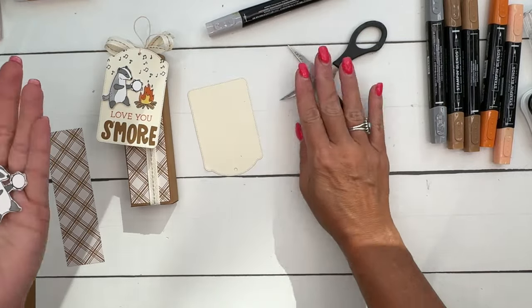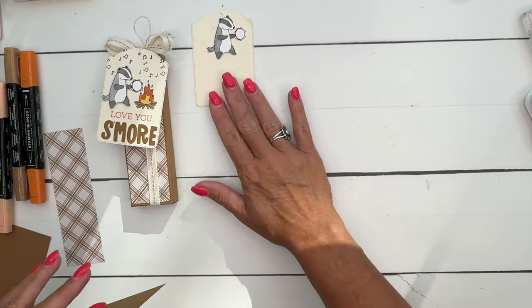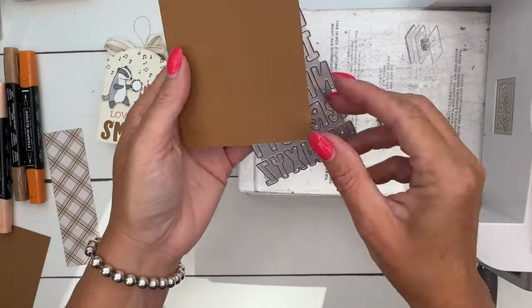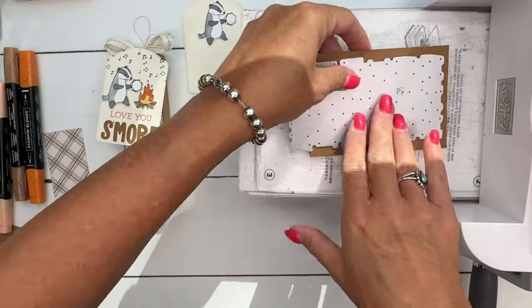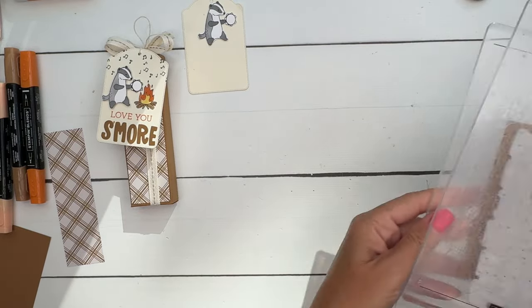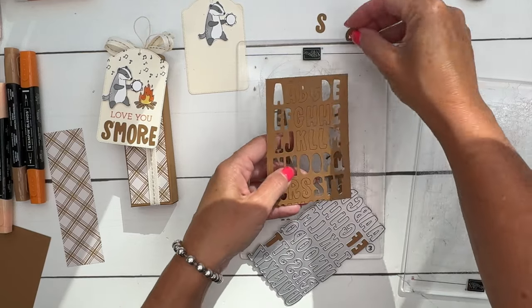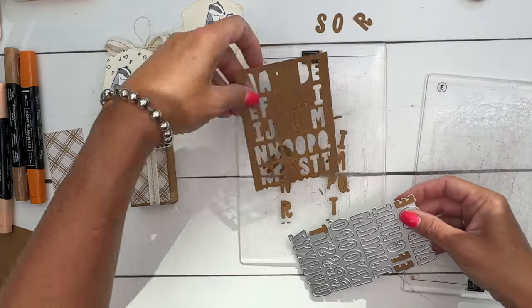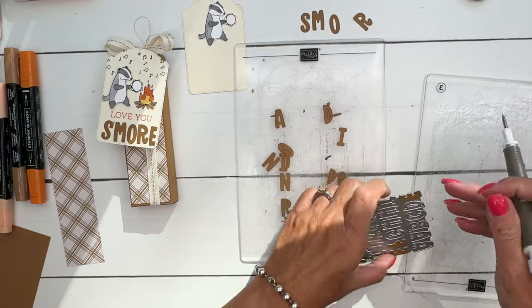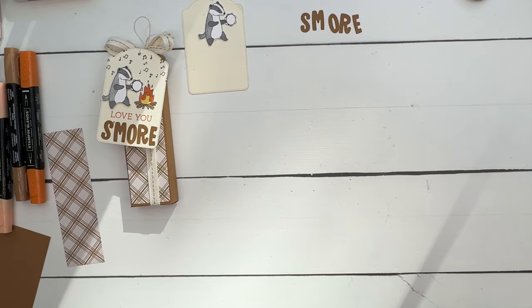Now let's cut out the letters. I start from the bottom up so I can space everything after. I cut my paper a little short since I don't need the last line of letters. Run the whole die through the machine, then find the letters you need - S, M, O, R, and E. Your Pick Me Up tool will help grab these little letters. The E's always stick in the die, so I have to poke them out.